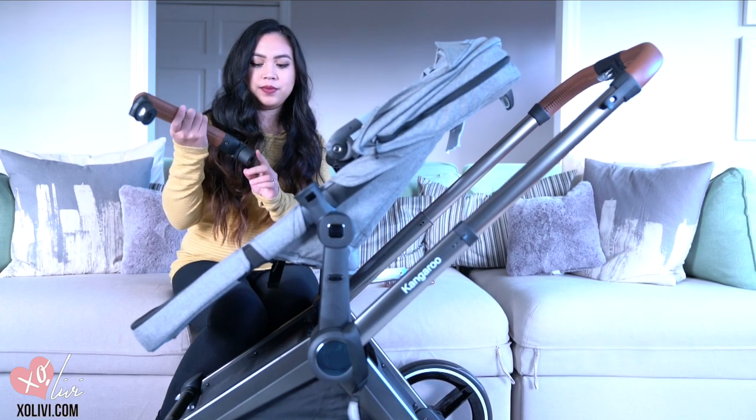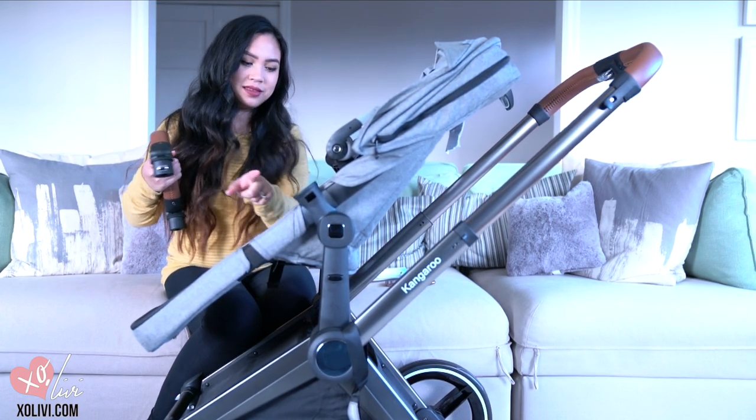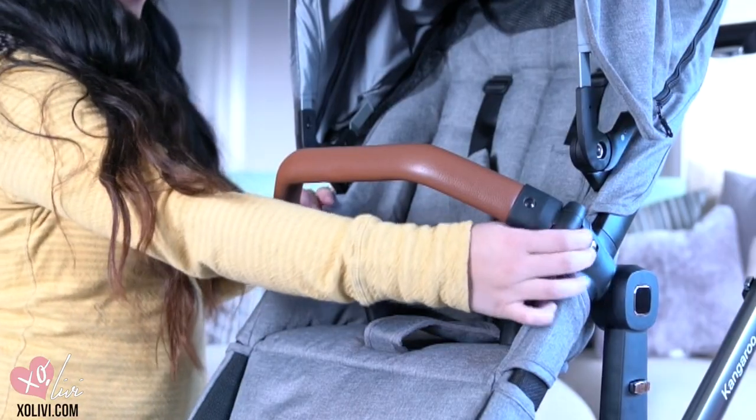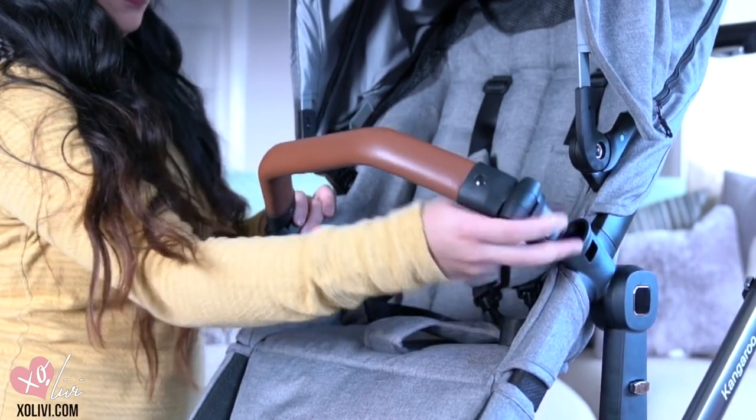This is the belly bar and you're going to insert these over here and here. To take it off, you're just going to press the silver button that's located over there and press and pull.